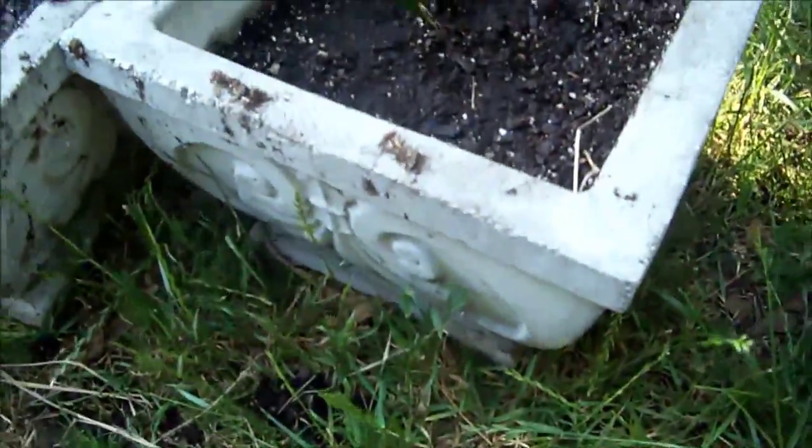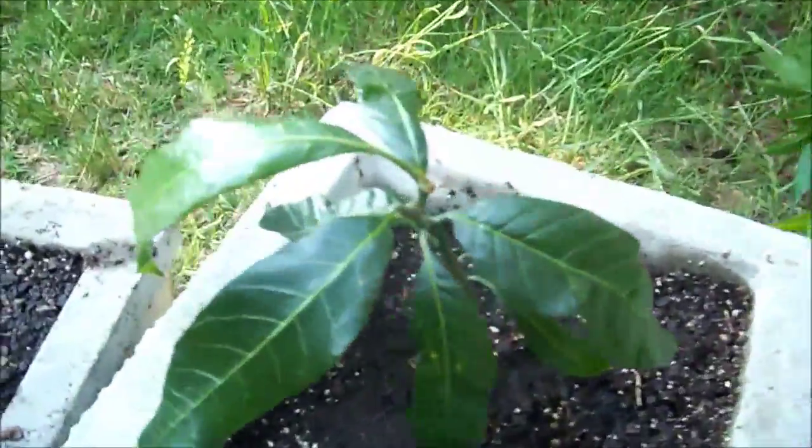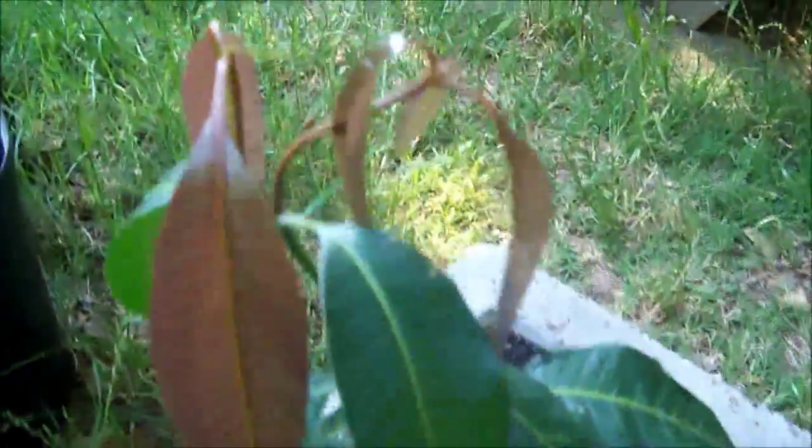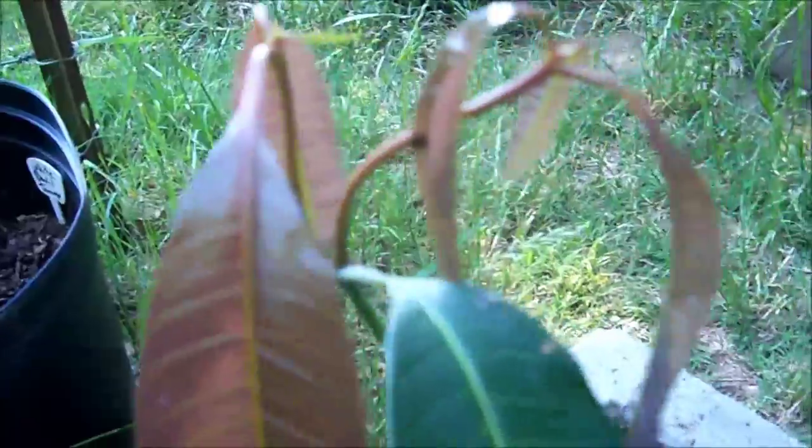They're pretty cool. These things are pretty expensive so I'm glad I got them for free. These mangoes — this one is a grafted dwarf and this is one that I topped. This one right here is just one from seed. I topped it and it came out.